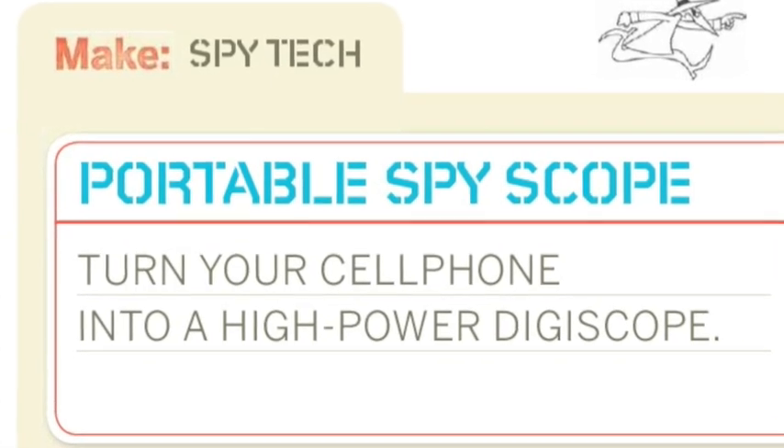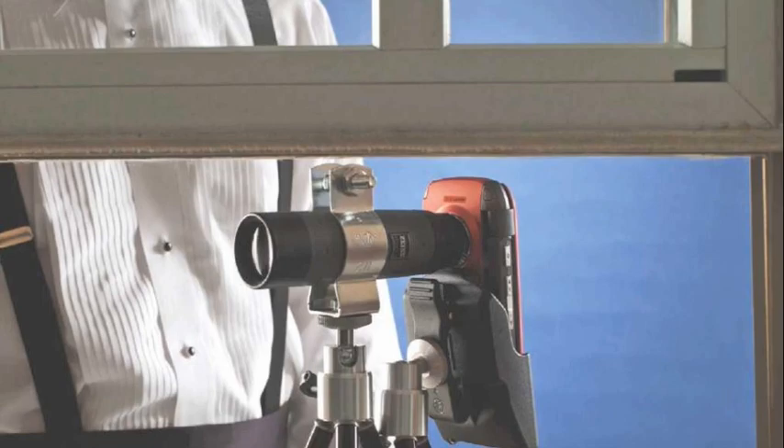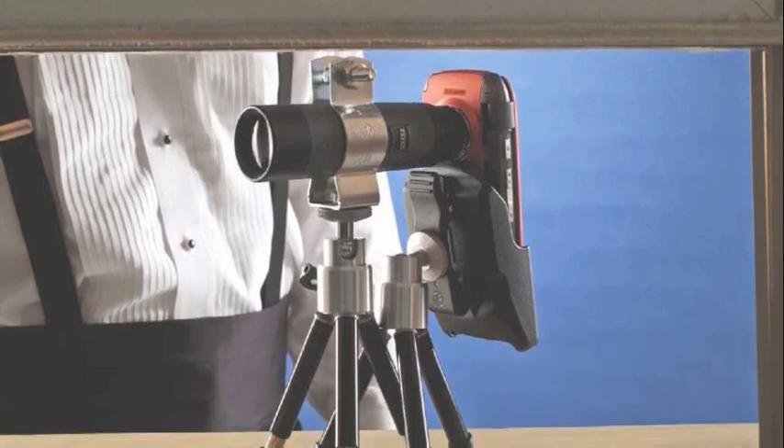Portable spy scope — turn your cell phone into a high-powered digiscope. I can see Russia from here.